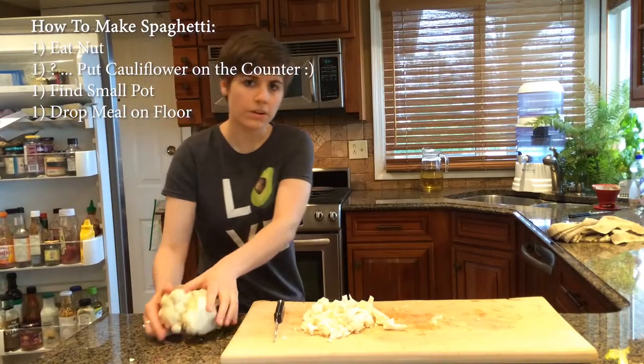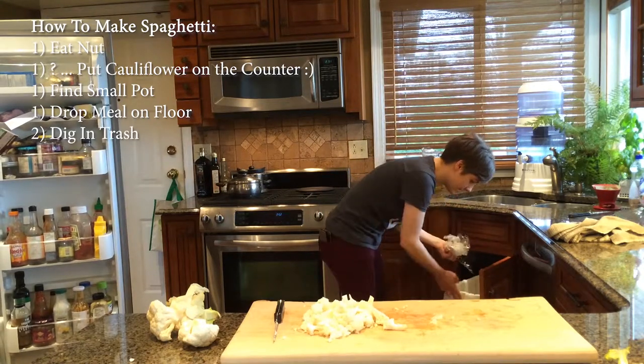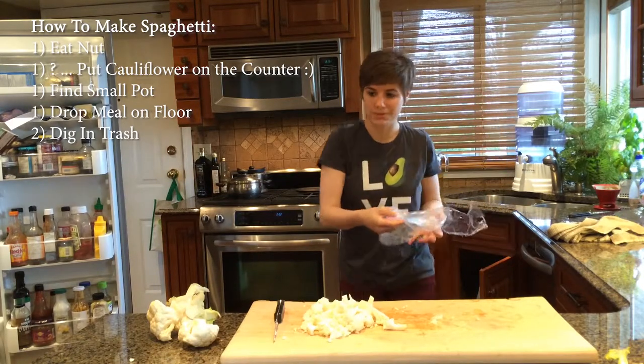The next thing you're going to want to do is do the shame dig in the trash because you thought you could use all that cauliflower. You're going to wipe some of those coffee grounds off and put it right back with your perishable food.